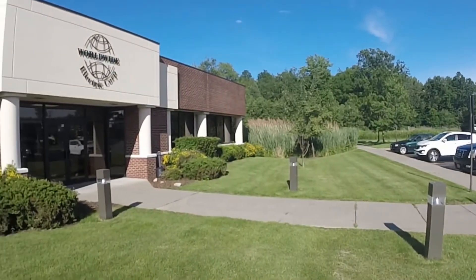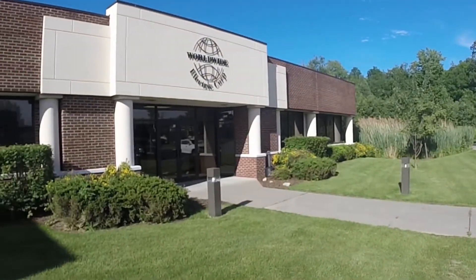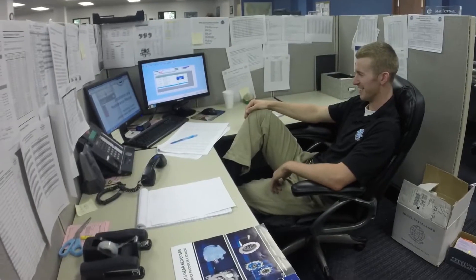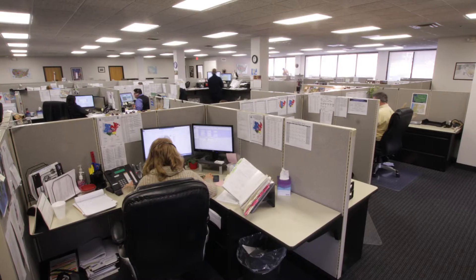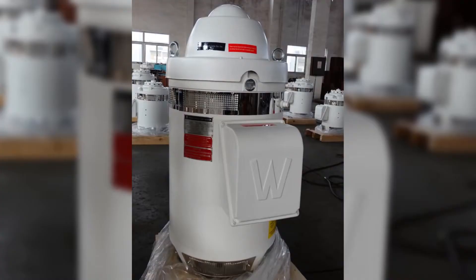Welcome to Worldwide Electric Corporation, the largest independent company that sells electric motors, motor controls, and gearing, providing one-on-one service with high-quality products. Here to introduce our newly added Worldwide Vertical Hollow Shaft Motor.